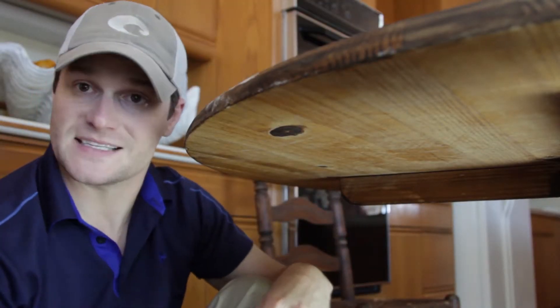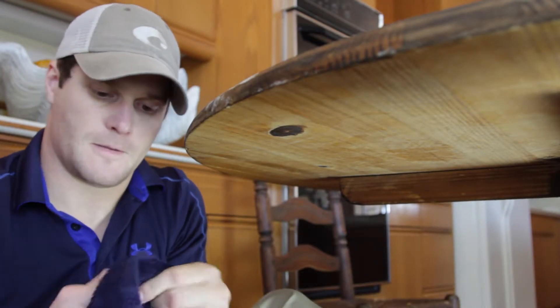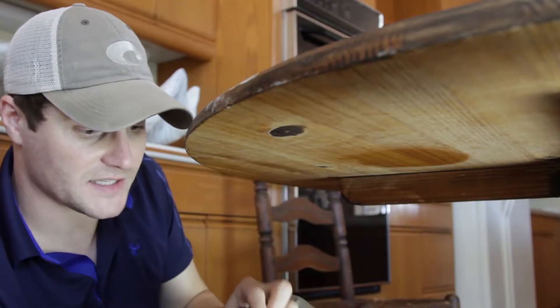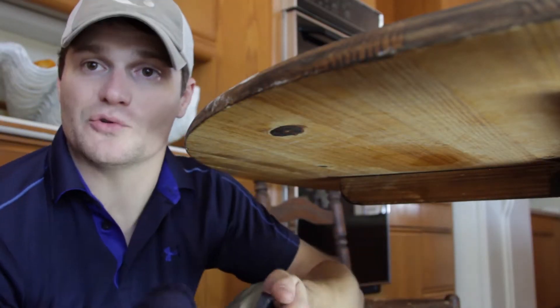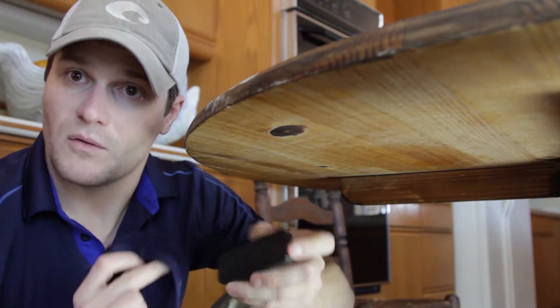The first thing you're going to want to do is use your rubbing alcohol. I just got a standard kitchen cloth right here, and we just want to clean the area of where we're going to be putting that magnet. Try to get rid of some of that dust. We're going to get the back of the magnet and give it a few wipes as well with that rubbing alcohol.